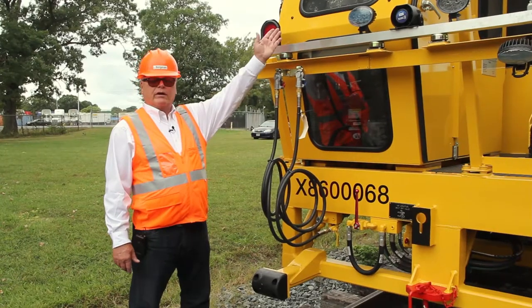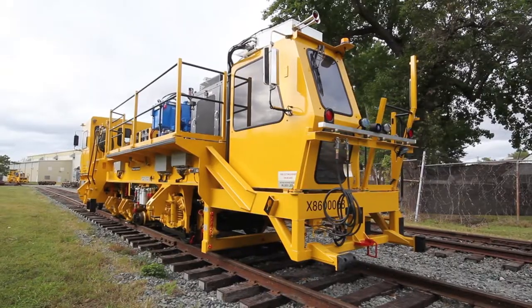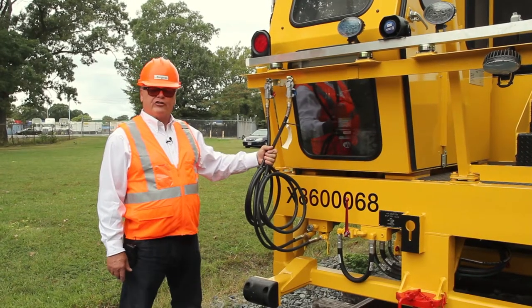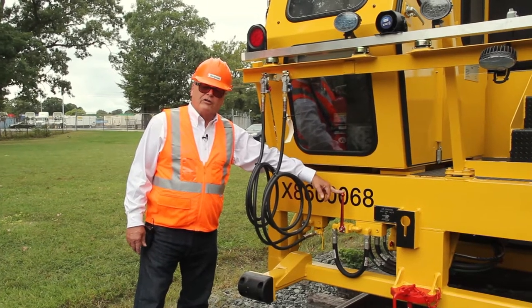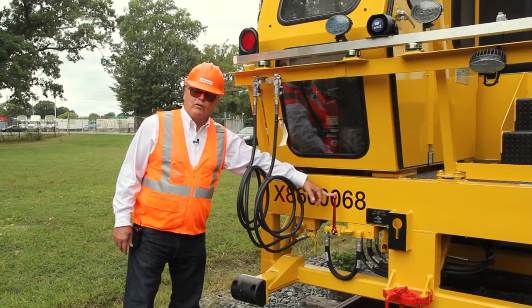Here we have the rear cabin for the PTS-90C. This cab is used for traveling the machine in this direction. Over here, we have the air connections to our trailer. If we have a trailer hooked up, we have an air conditioning shutoff valve here. The air conditioning unit can be turned off if it's not in use to divert the oil to the oil cooler.